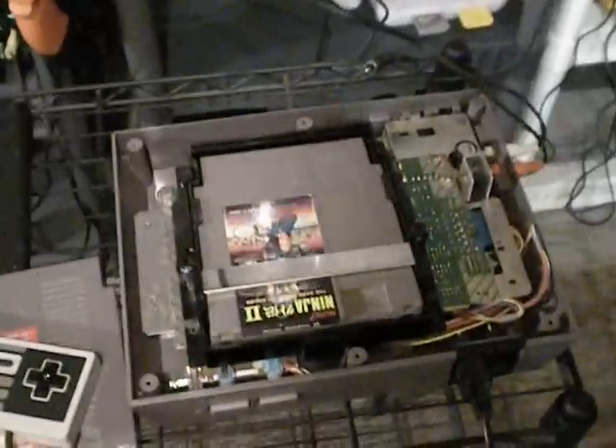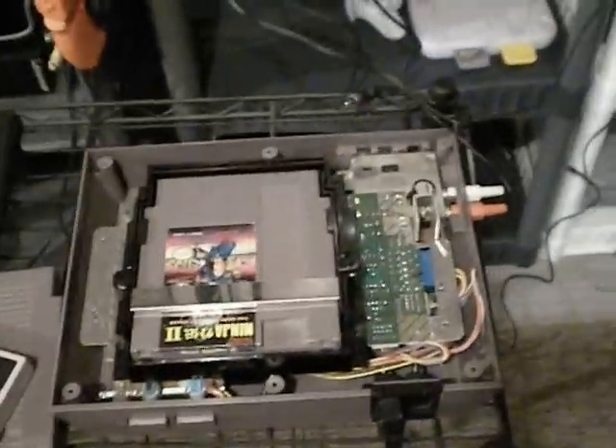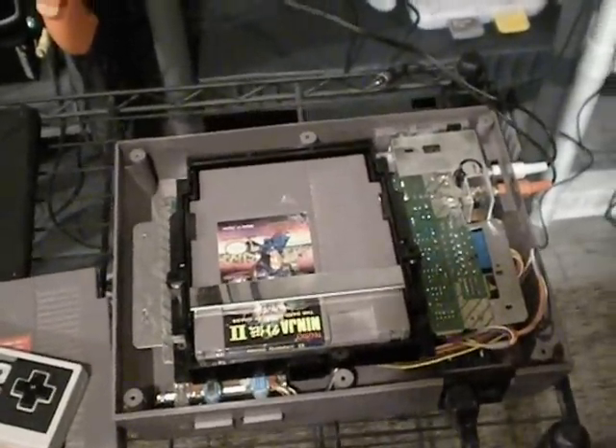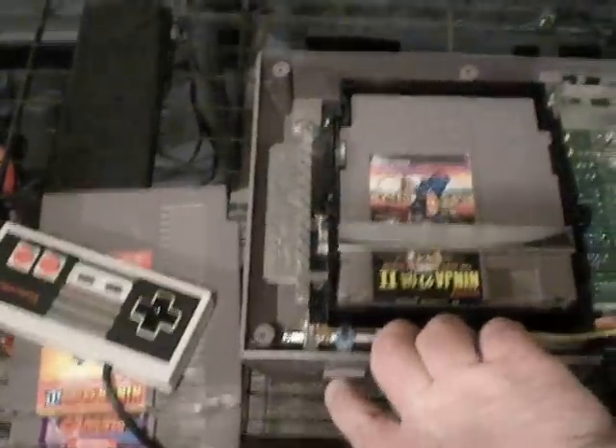The idea behind this modification is it makes it so games will play even if they're semi-dirty. The only problem is that the NES is so old that this mod doesn't even really particularly help a lot.